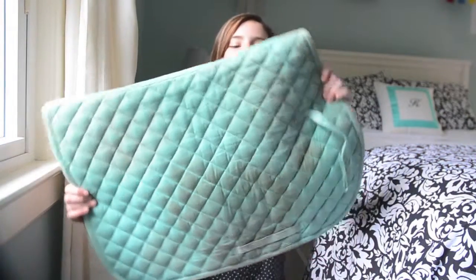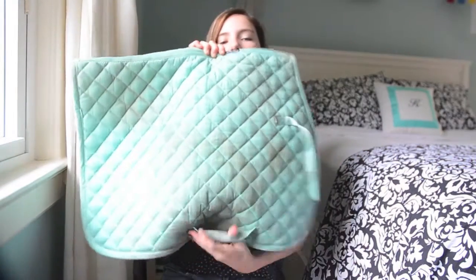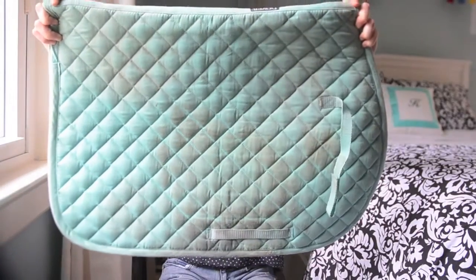My last pad to show you today is this mint green one and this is from Dover Saddlery - it's like the Cotton International pad. This was like the first saddle pad that I ever had. It's really nice because it's very inexpensive for the quality. It's pretty padded and thick, it's got the straps for your billets. It doesn't have the slanted upward shape like the PRI pad, but I find it still works relatively well. It looks good on pretty much all horses and I really like this.